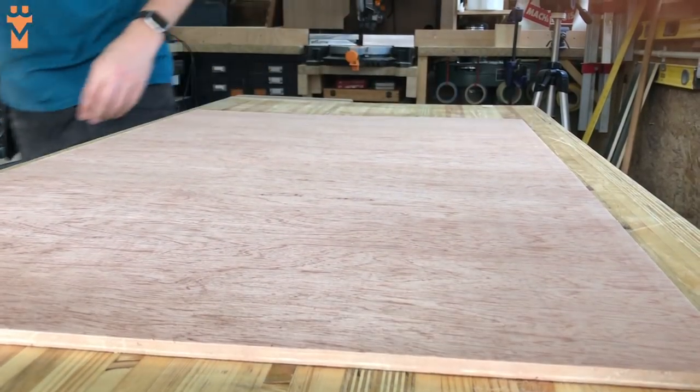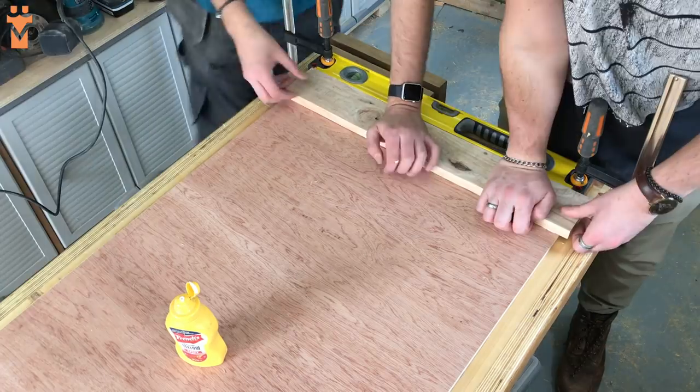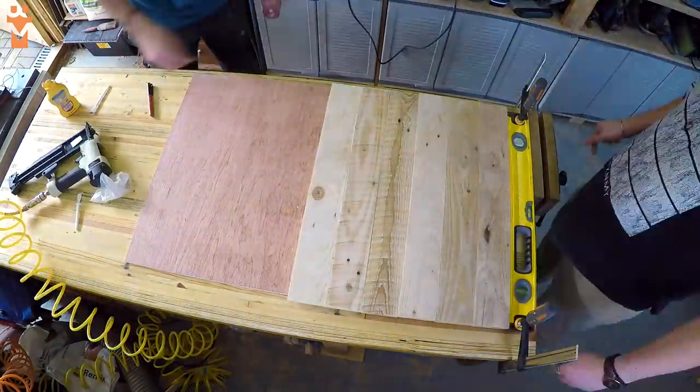We then mounted all of these onto a piece of plywood which we cut to fit our space exactly. In our case this was 1100 by 600 millimetres, but you can tailor this to fit whatever size space you have. We used a combination of hot glue and wood glue to allow us to keep moving without having to sit around and wait for glue to dry.